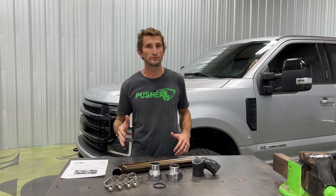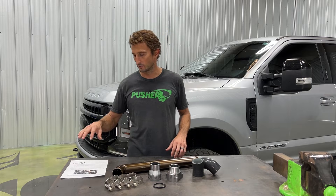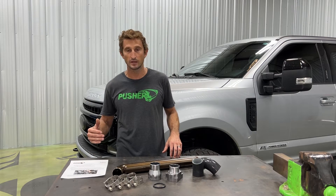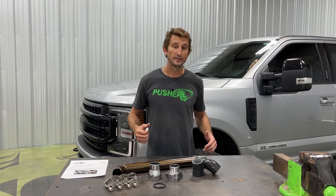The first thing I always do before I start to install is verify I have everything I need. All of our products come with full instructions and a parts list on the very first page. I've gone down that parts list, verified I have everything, so I'm ready to get started.